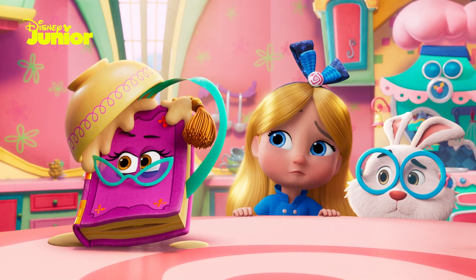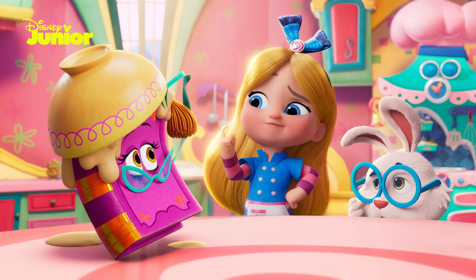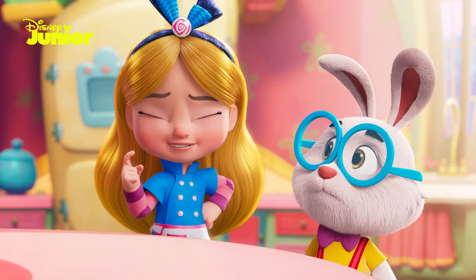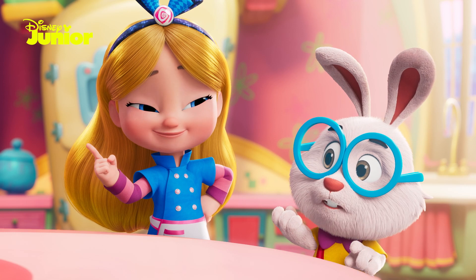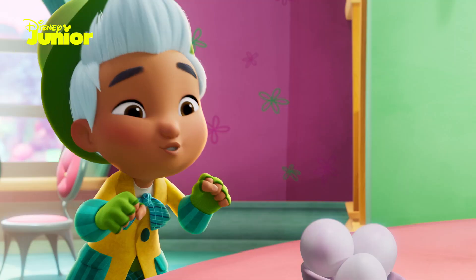Watch the binding. Hmm, tastes curious. If we can't recreate your tart with a recipe, maybe we could try it the rabbit way? Sure.